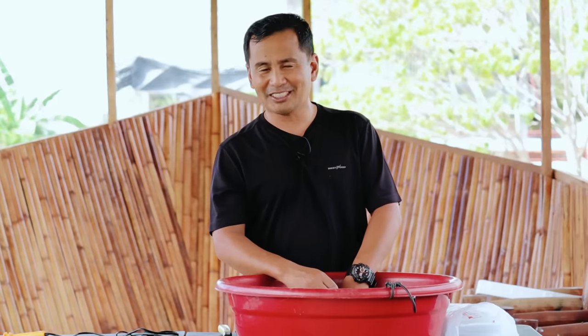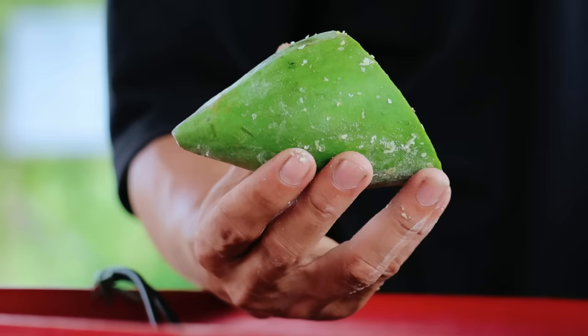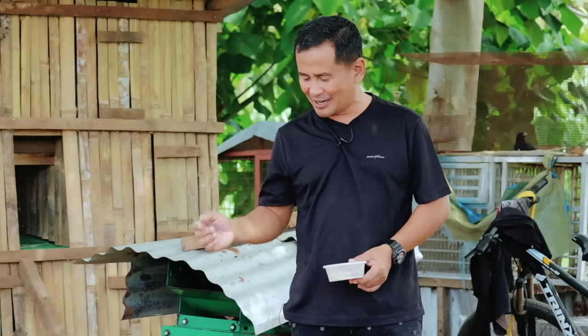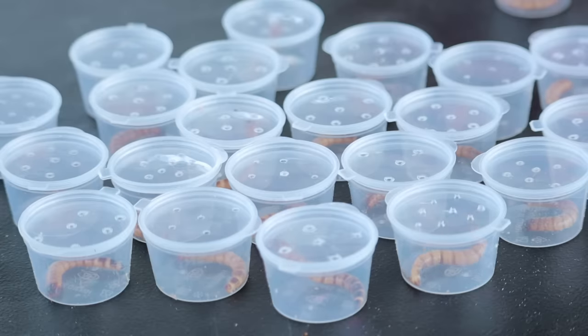You are also interested to know about the food. As you can see here, I have this pichai, this papaya, and even this chayote. I'm going to tell you how this larva of this beetle can turn into pupa under these simple tricks.